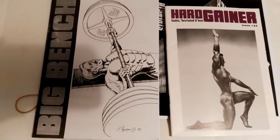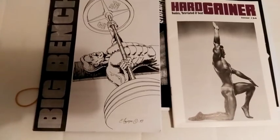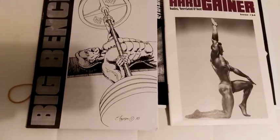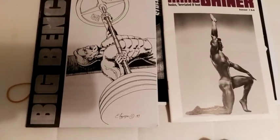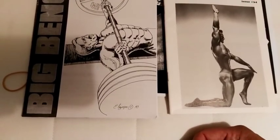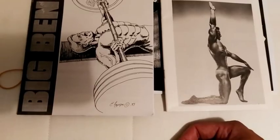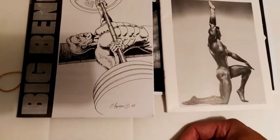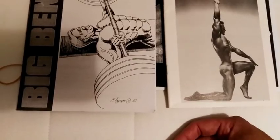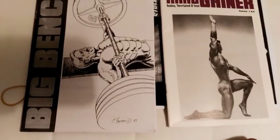Obviously, these are specialization routines — that is, Big Arms and Big Bench — and these specialization routines, according to Stuart, should be performed once you develop an appreciable amount of strength. The fundamental foundation of strength would be: 300 on the bench press, 400 pounds on the squat, and 500 pounds on the deadlift. I think it's a really good measure of strength, and if you've achieved these numbers — and I almost have — then one can really think about bodybuilding at that stage.